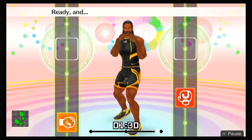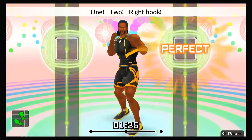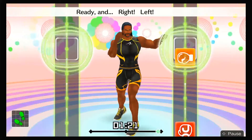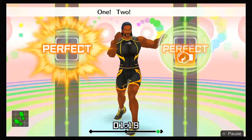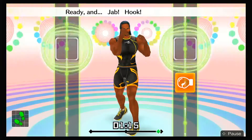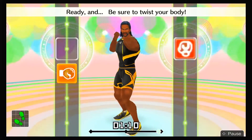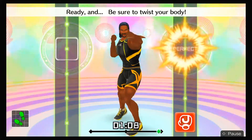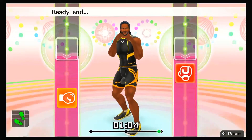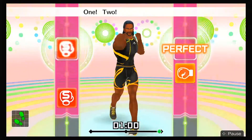Next, adding right hooks! Ready and jab, left hook, twist, right hook, one, two, right hook! Ready and right, left, right! One, two, three! Ready and jab, hook, twist, hook, one, two, hook! Ready and be sure to twist your body! Ha, ha, hook, last, straight! Ready and jab, left hook, twist, right hook, one, two, hook, straight! That's it!